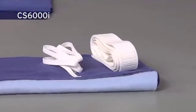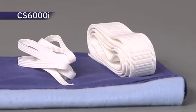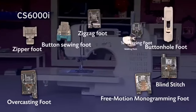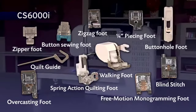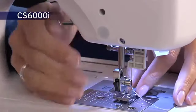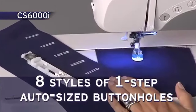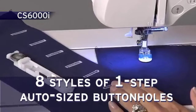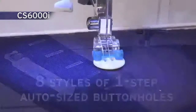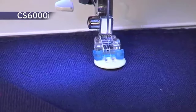Sew fleece, elastic, and other stretchy fabrics with the built-in stretch stitches. This model comes complete with 10 quick-change sewing and quilting feet and a quilt guide. The quick-change lever makes it incredibly easy to swap feet. There are 8 styles of 1-step auto-sized buttonhole stitches that are automatically sized to fit your specific buttons. The included button sewing foot assists with easy attachment of buttons.